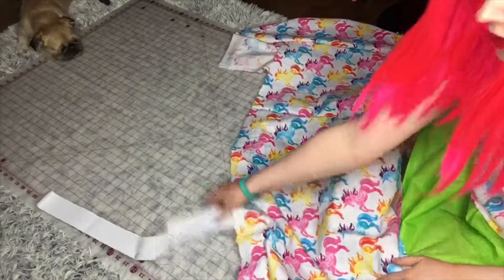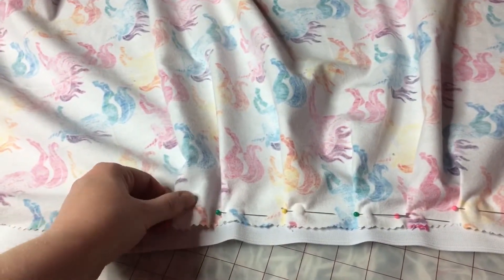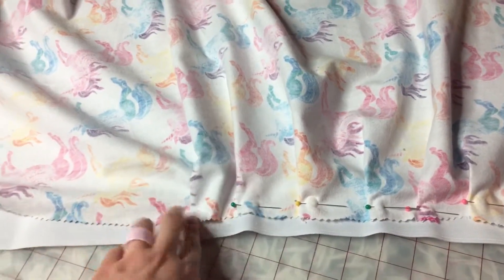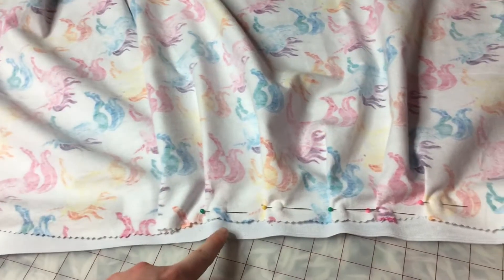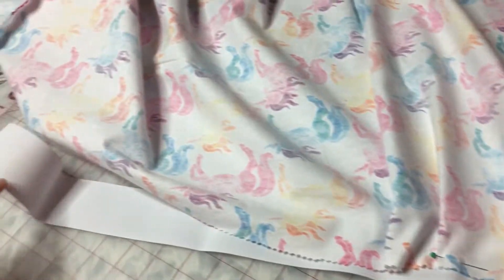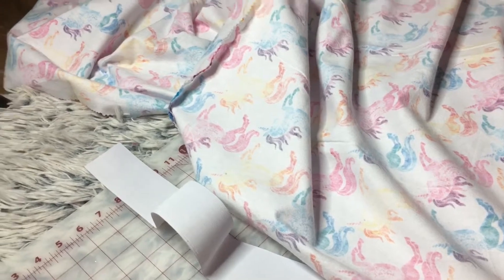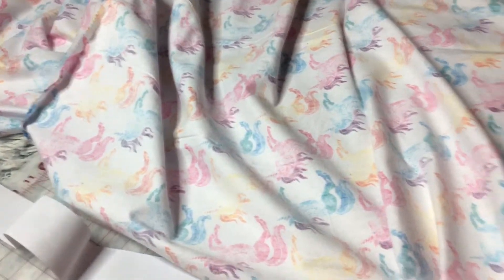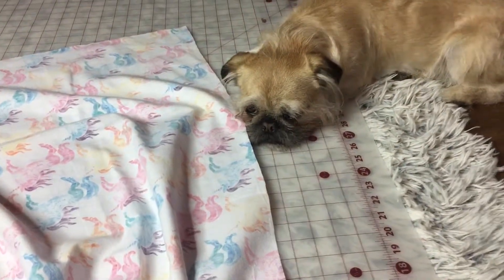Now we're going to start attaching the fabric to the elastic. Take your material, fold it about an inch, and pin it into place at about the middle of the elastic. Do this all the way down. You'll probably have some fabric left over, but it's better to have some left over than not enough — that's why I do two pieces.